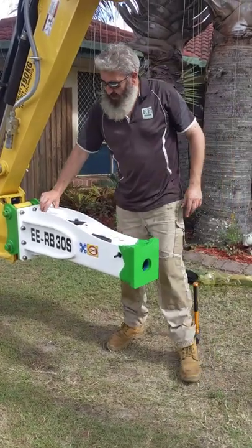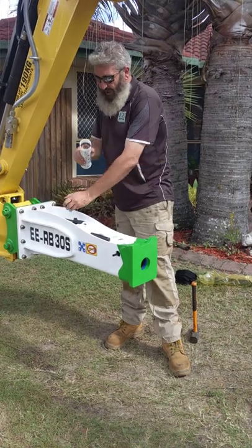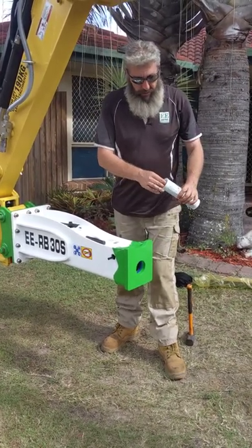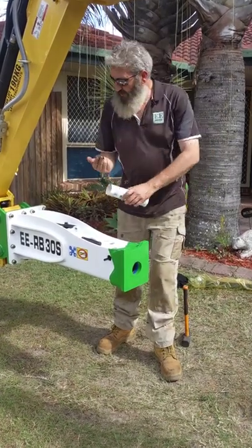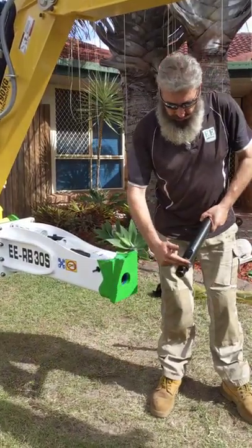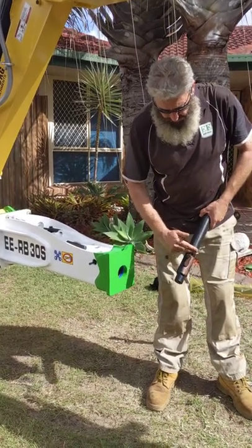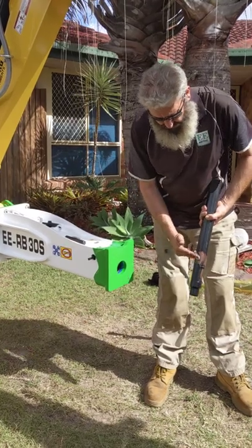The next thing we do is we open up the EERC rock breaker grease. You'll notice it's copper coloured — it's got 21% solids in it including copper, melidin, aluminium, and graphite. Grab yourself a nice little two finger amount like that. Pick your chisel up. What we want to do is apply the grease from the tapered section through the scallop and about 50mm to 75mm down the shaft itself.